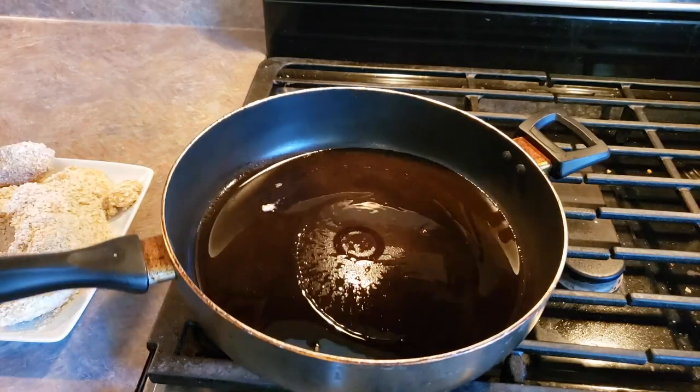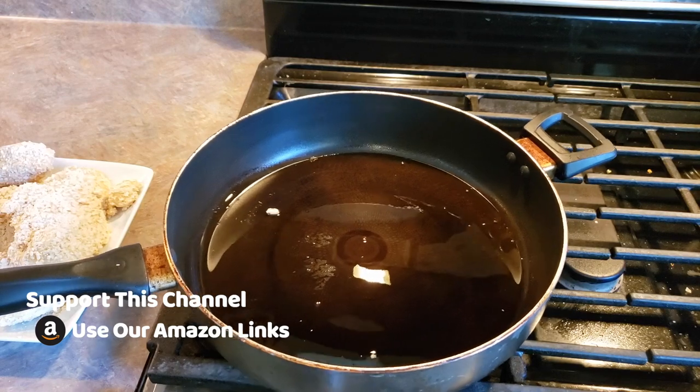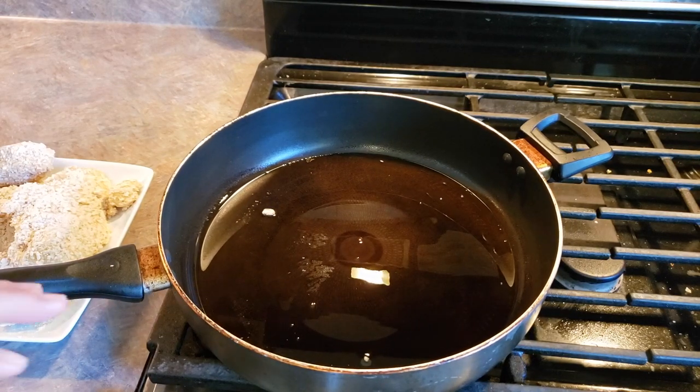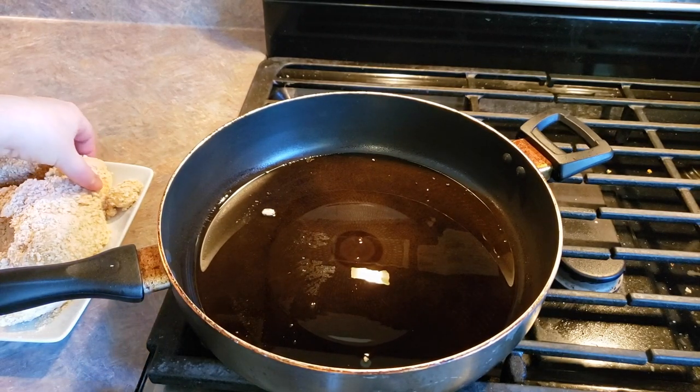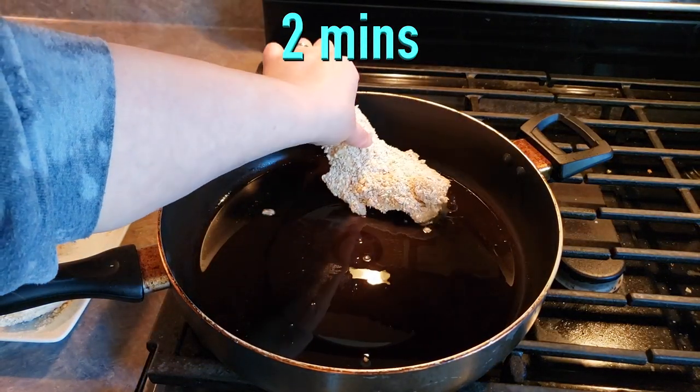I dropped a couple little pieces of breading in there to see if it's sizzling, and it seems to be heated up enough. So we're going to go ahead and put our chicken pieces in. You just don't want any of them touching, and we're going to cook these for two minutes on each side.